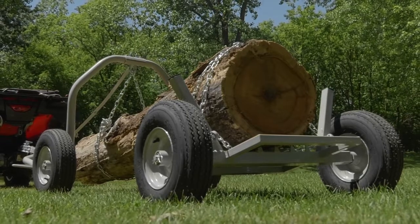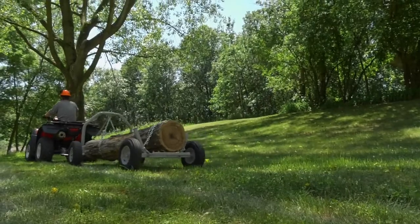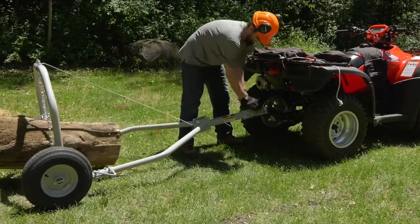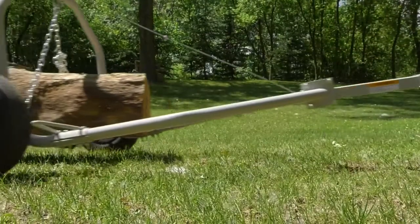The durable steel construction is ideal for rugged use and ensures a long life. It has a quick lock trailer coupler that accepts a 2-inch trailer ball, and it all rolls smoothly on two pneumatic tires.